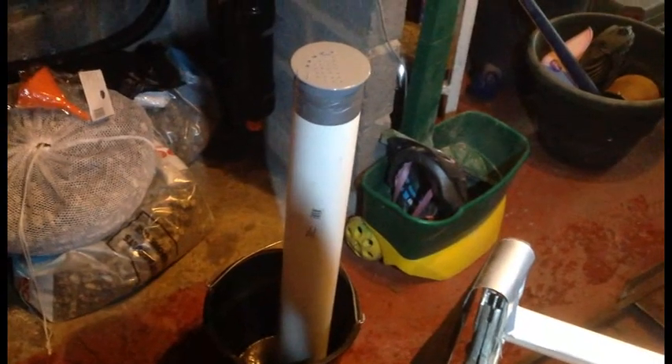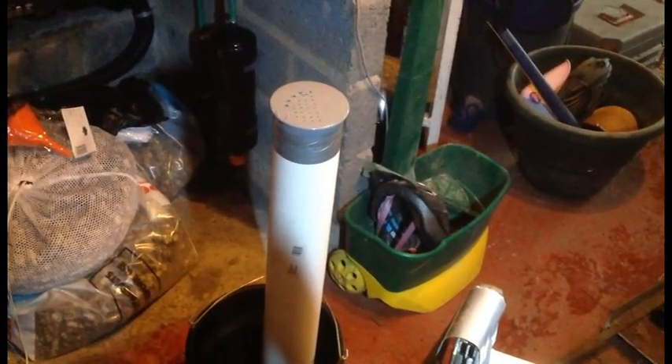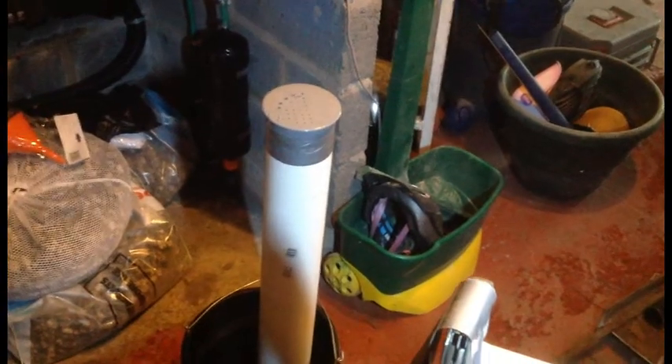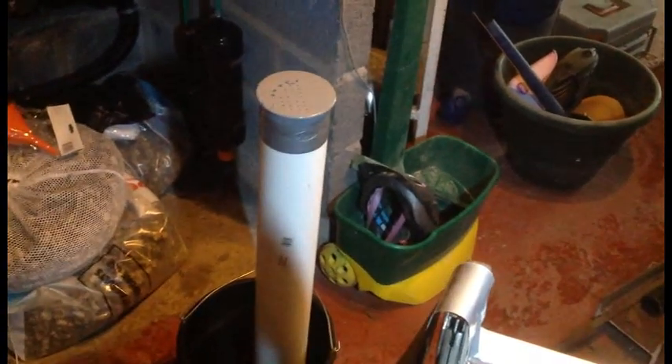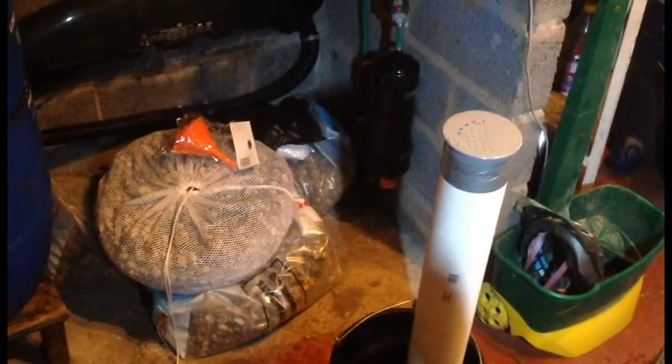I've got some 4-inch tube and a cap. I'm drilling holes in the top to prevent the K1 media going through it. Then I'm going to add an air line at some point, maybe halfway down it, with an air stone. On the top I'll fit that cone. What I'm hoping is that the foam the filters are producing escapes through that little tundish there — the funnel. Time will tell, so it's an experiment. It hasn't cost me much to put together, so let's see if it works.